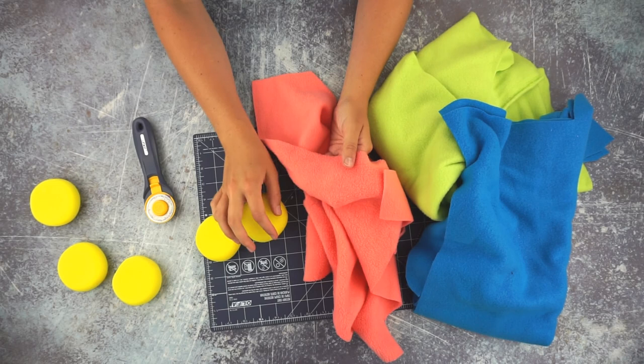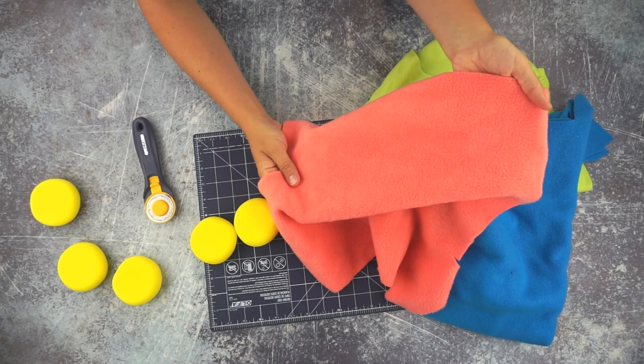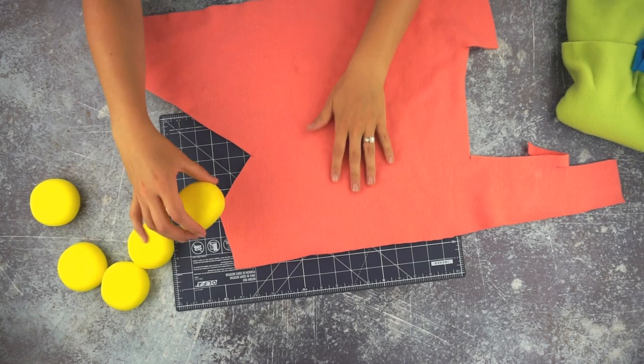The fleece is really sturdy, so when it's smashed on the ground or rubbed on sidewalks — because my kids are going to be playing with these outside — the fleece will be able to hold up to the wear and tear of being outside.